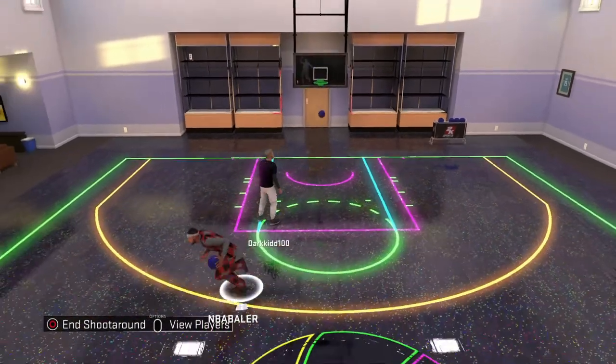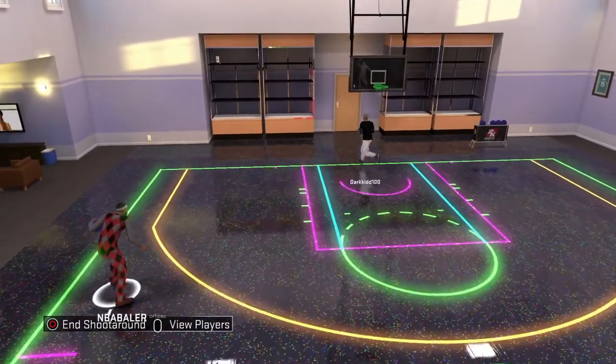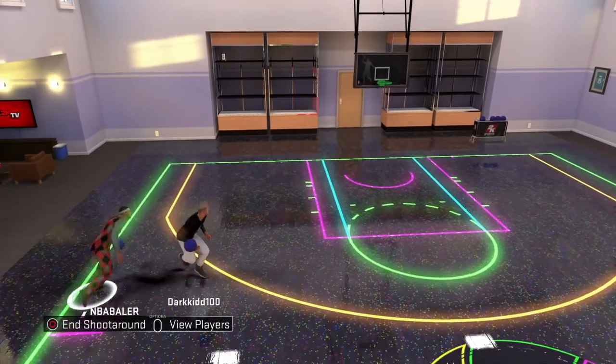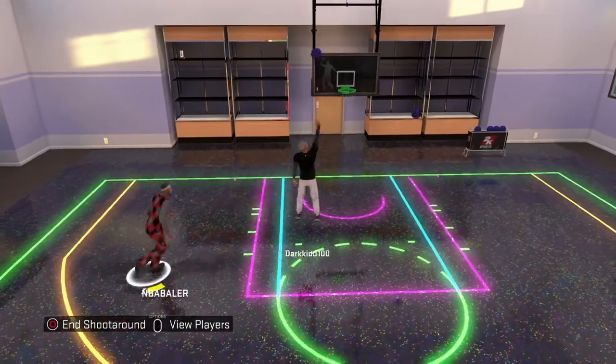Hey guys, what's up? NBA Boy here with another video. Today's video is how to get outside your mycourt. I had just decided to tell you this, so watch it.